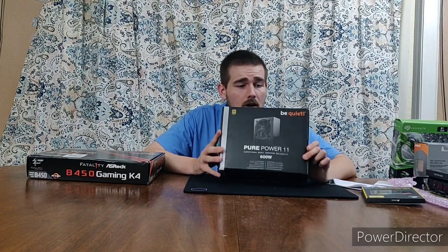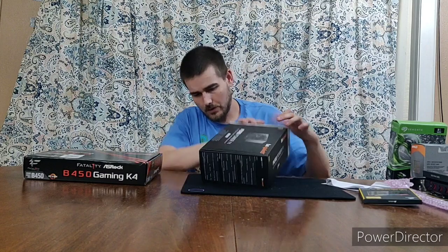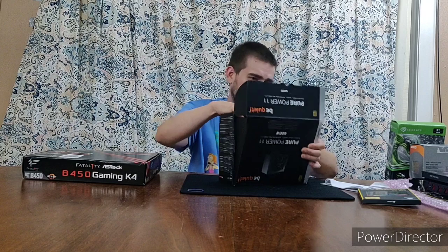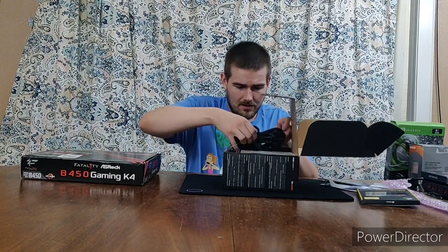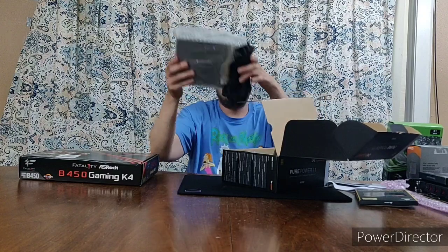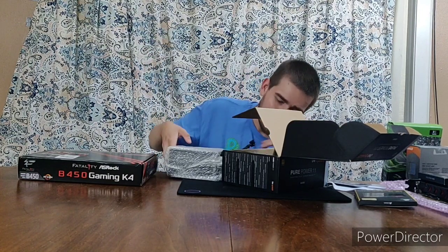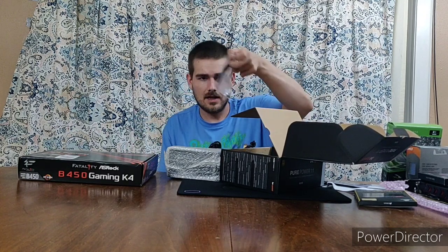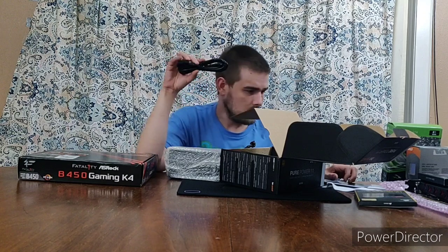This is my power supply — it's the Be Quiet Pure Power 11, 600 watt, 80 Plus Gold. It's kind of a weird box — it looks upside down from every side. As I expected, the power supply comes with plenty of manual reading. I really like that it has all blacked-out cables — no rainbow-colored wires. It also comes with little zip ties and screws for cable management.